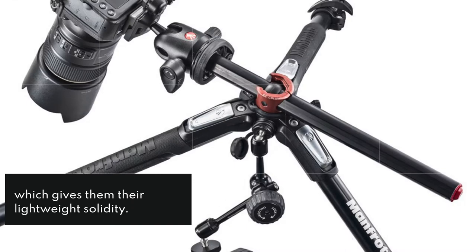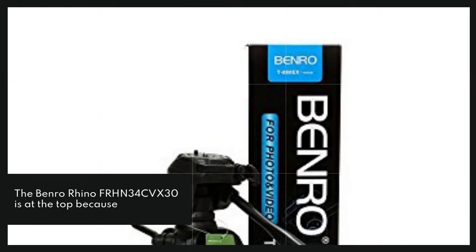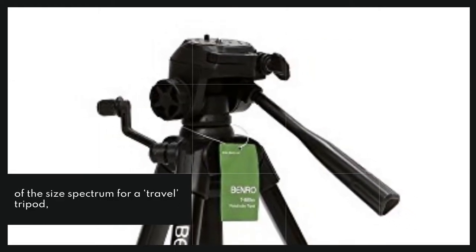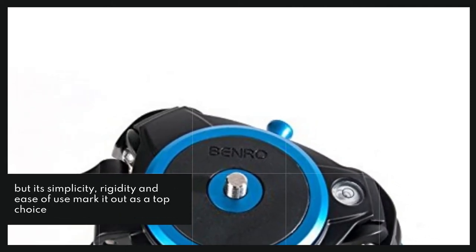The Benro Rhino FR-HN34CVX30 is at the top of the size spectrum for a travel tripod, but its simplicity, rigidity and ease of use mark it out as a top choice for landscape shooters, hikers and any outdoor photographer who needs to travel light.